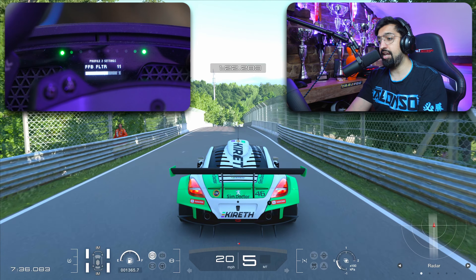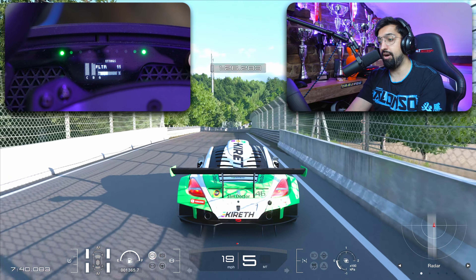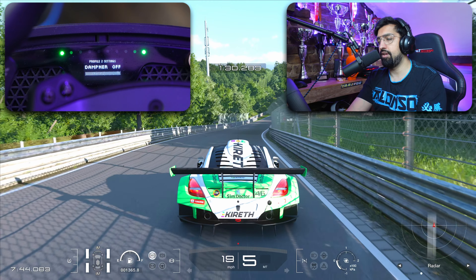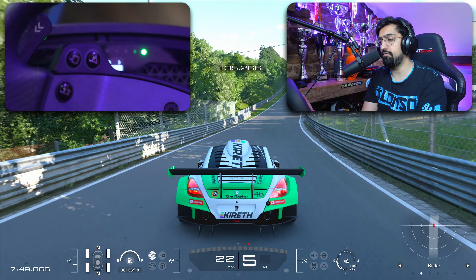Force Feedback Filter I have on 11. I've never changed it, but again this video I'm just showing you what I have - that's on 11. Dampener I have off. If you look at my Forza videos, you see I learned a lot about dampeners. We just have it off on the direct drive.